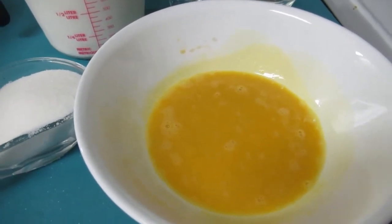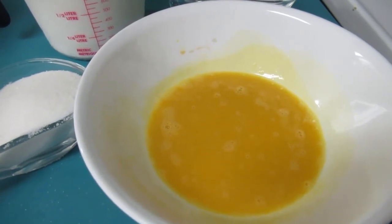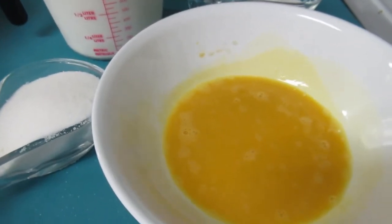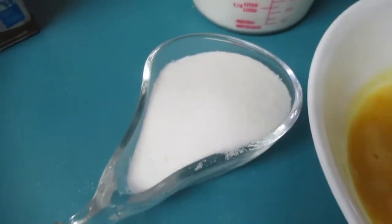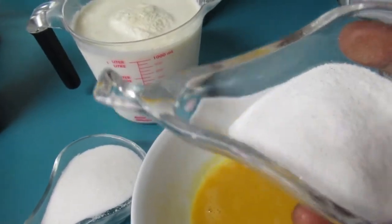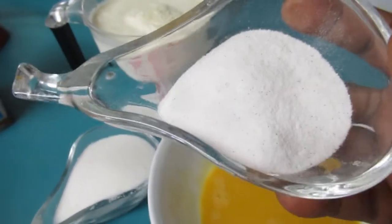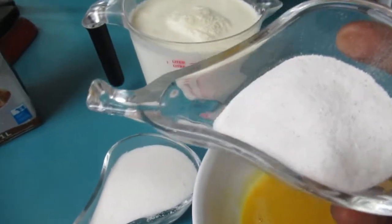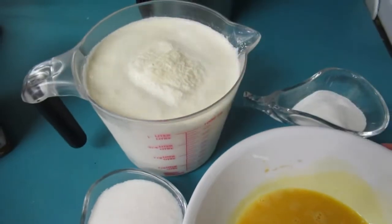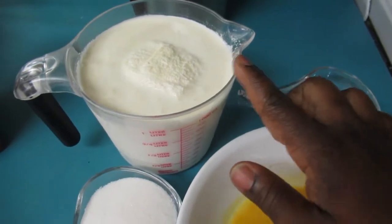I already whipped the egg yolks a bit and added about half a teaspoon of vanilla extract — I got ice cream on my brain today! Here is one cup of granulated sugar. And here I have vanilla bean powder — about three heaping teaspoons. This is where the flavor is at. If you don't have this, you can just use a vanilla bean.